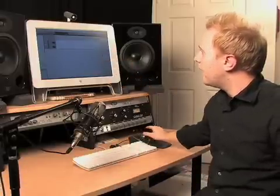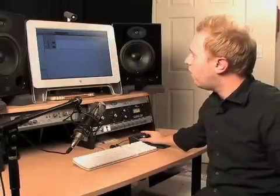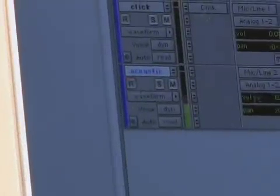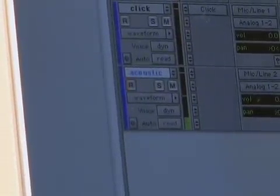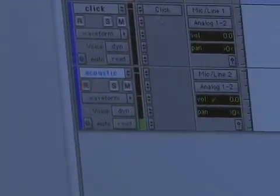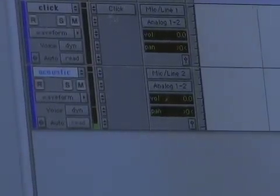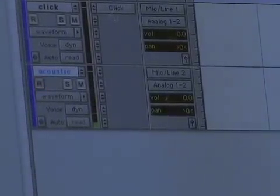I've got the gain turned up on the front and everything. If you look up at the screen, I'm going to go ahead and hit the R here under the track name. That arms the track so it's ready to record. If I hit that, you can see the meter there as I'm talking — you can see it jumping up. I'm going to grab my acoustic guitar and just play a little bit.